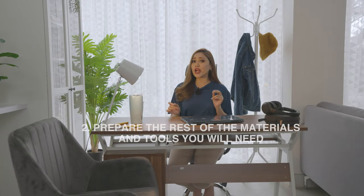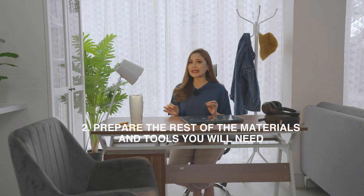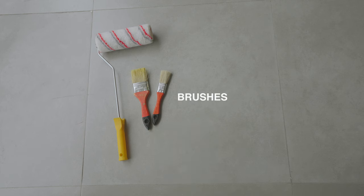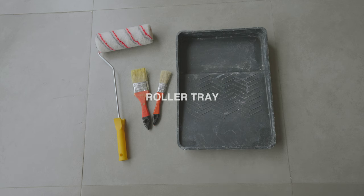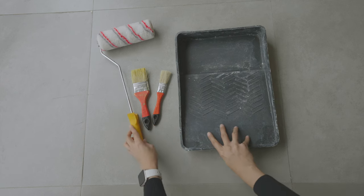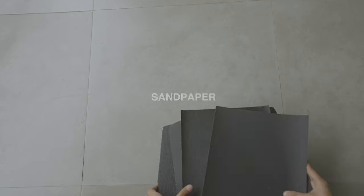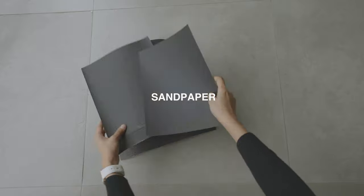Now that you've chosen your color, it's time to prepare the materials and tools that we need for painting and priming. First of all, you need rollers or brushes. Invest in high-quality ones — don't just get the cheapest ones, because they can leave fibers or hair stuck to the paint. Also, if you're using rollers, you should get a roller tray. Then, you need some sandpaper, and use paper to cover your floors.